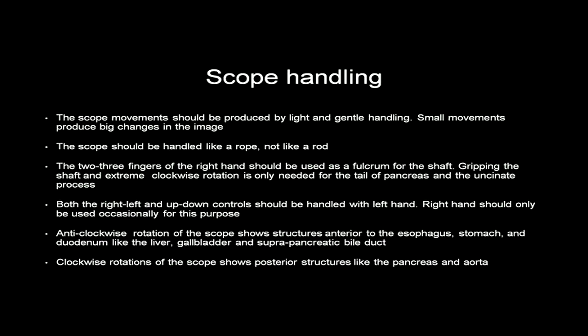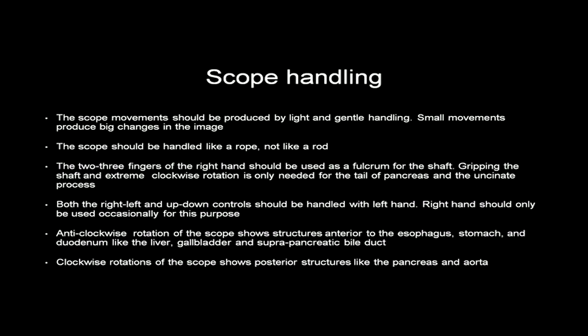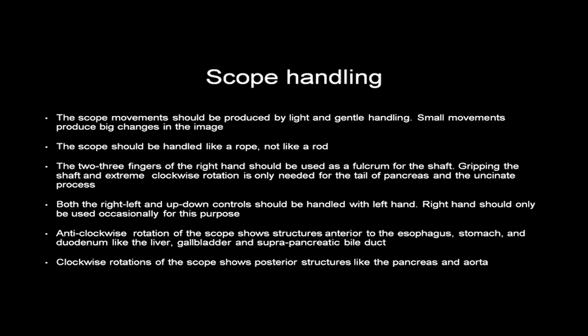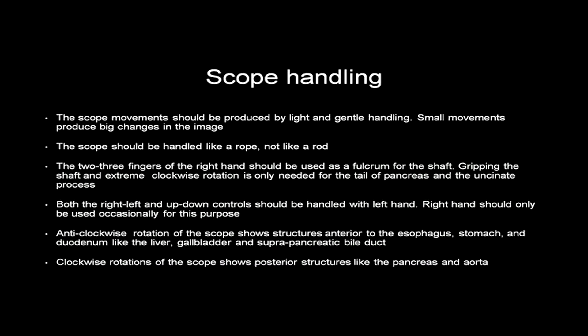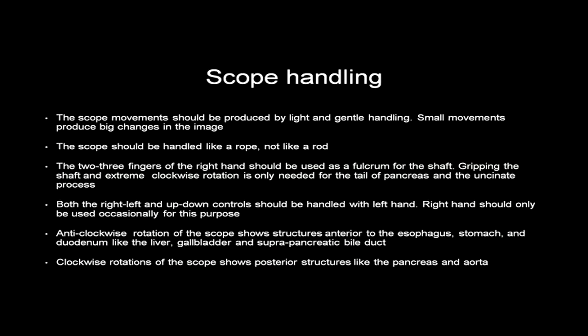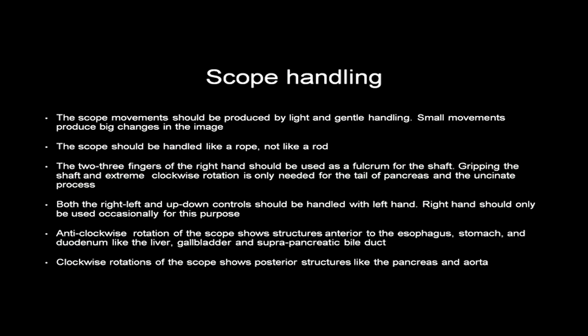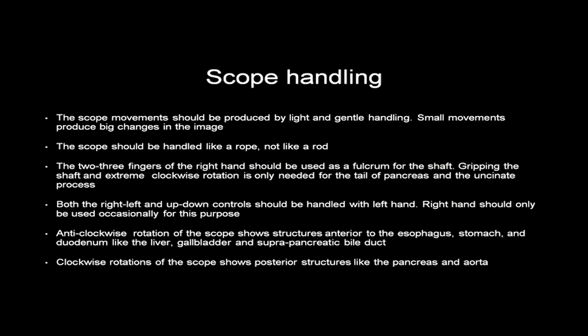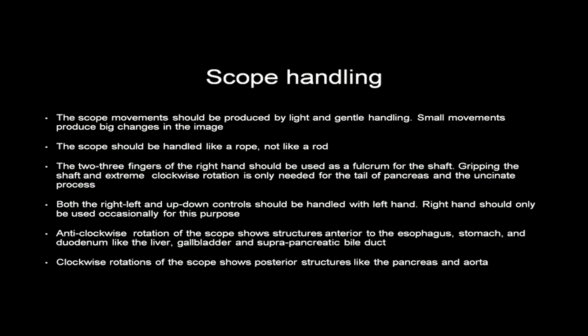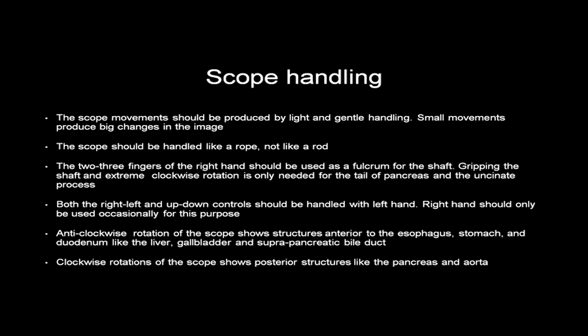Regarding how the echo endoscope should be handled: scope movements should be light and gentle. Small movements produce big changes in the EUS image. The scope should be handled like a rope, not like a rod. Two or three fingers of the right hand should be used as a fulcrum for the shaft. Gripping the shaft and extreme clockwise rotation is only needed for the tail of pancreas and the uncinate process.